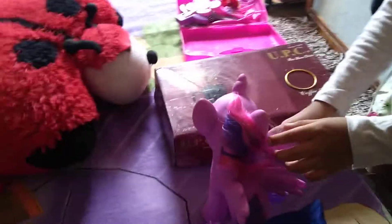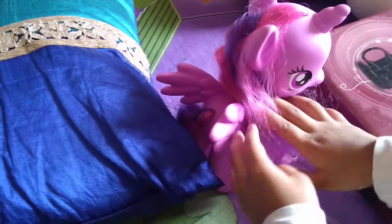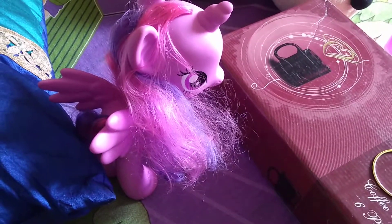Hello friends, my name is Radhya Gupta. Today we will hairstyle this twilight hair, and this hair is so messy — you have to do it fast because twilight is going to the cheat party.